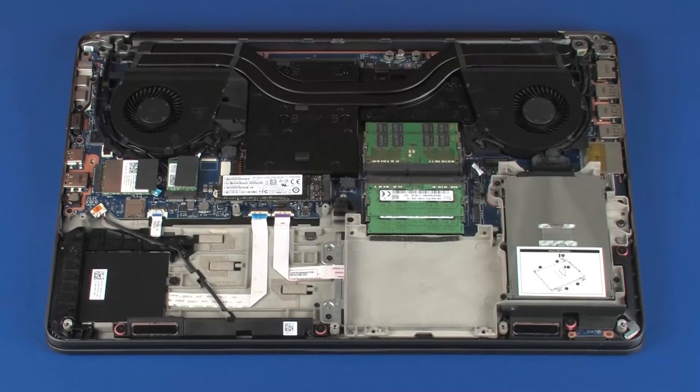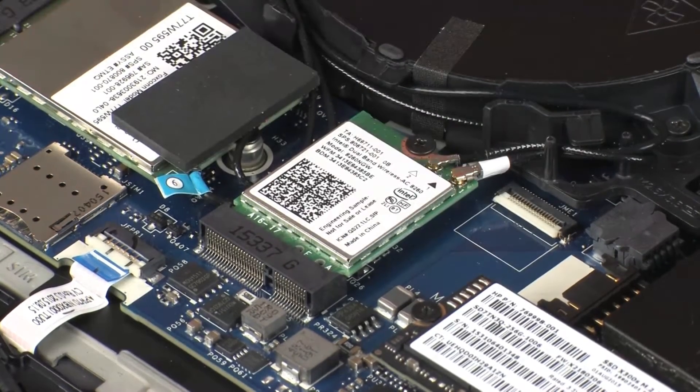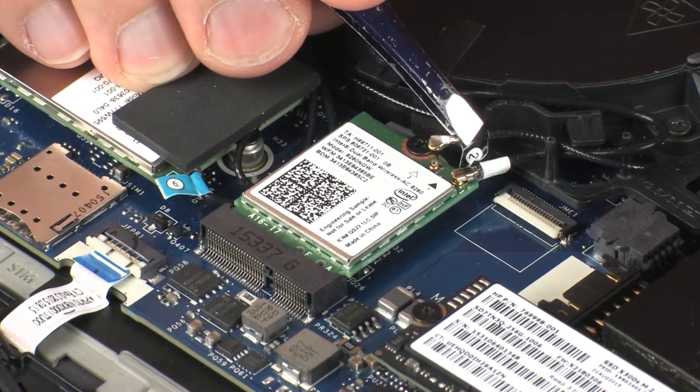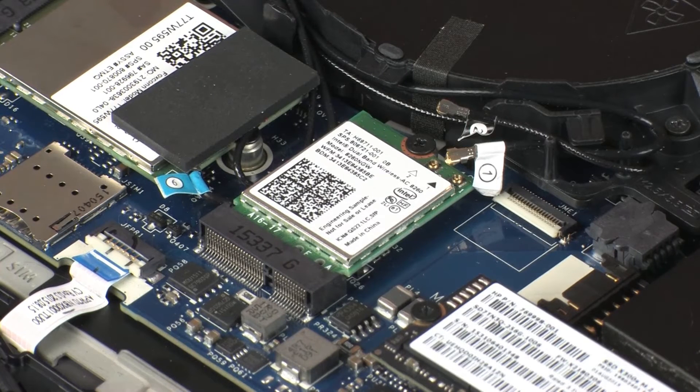Removal. Make careful note of which wireless antenna cable is connected to each terminal on the wireless module for later replacement. Remove the rubber pad that covers the wireless LAN antenna cables and connectors on the wireless module. Carefully disconnect the wireless LAN antenna cables from the wireless module by grasping the connectors with a small pair of needle-nose pliers or tweezers.